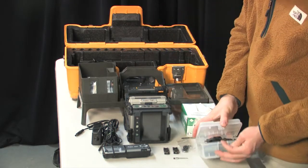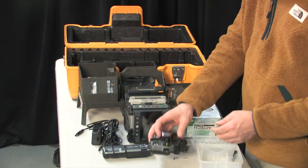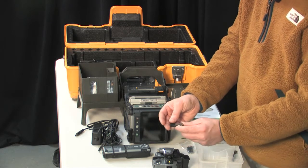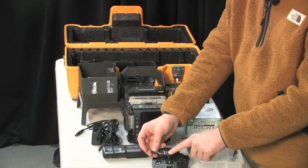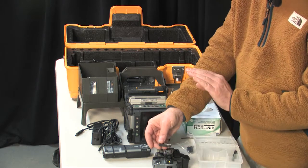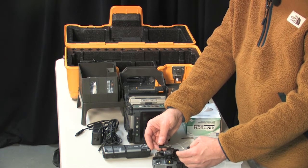The cleaver looks similar to a standard single strand fiber cleaver. This particular cleaver is set up to accept the chips we have. Once we've prepped and ribbon-stripped the fiber, we place it inside one of these chips, and then the chip goes inside the cleaver. The cleaver is a one-motion cleaver — once the chip is in place, we drop the blade down and press it through, scoring and cleaving all 12 fibers at one time.